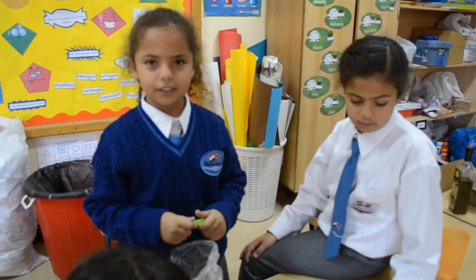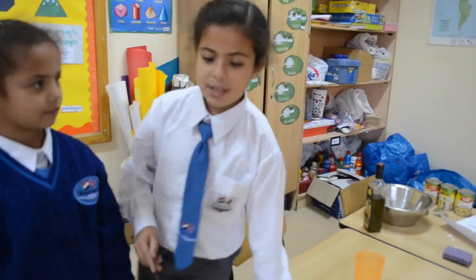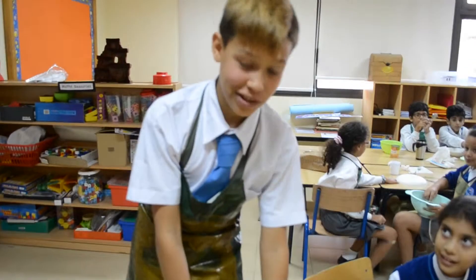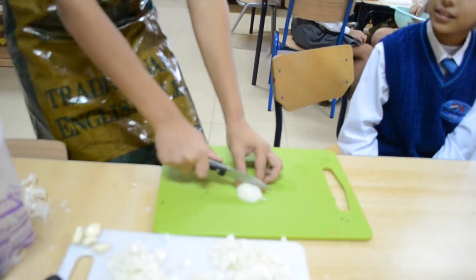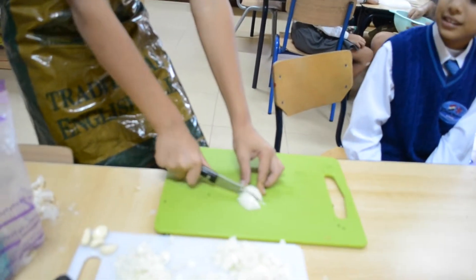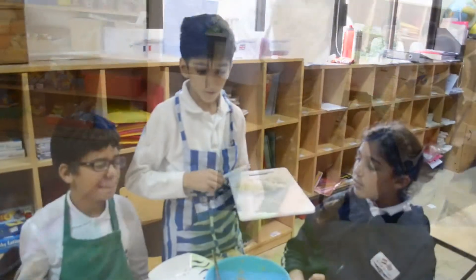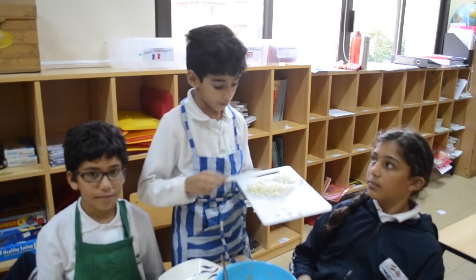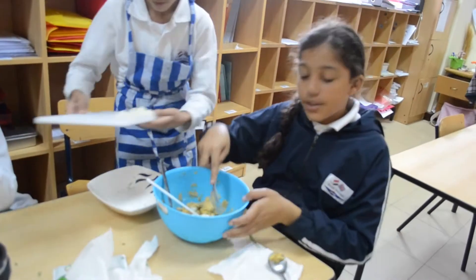We will add a bit of cumin and then we mix it together. Now we need to chop the onion. Very strong — my eyes! I can't take it! Now we are going to put the onion in the chickpeas and parsley. We will now mix it all together.